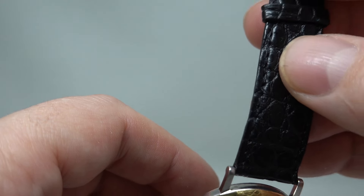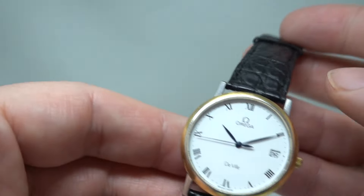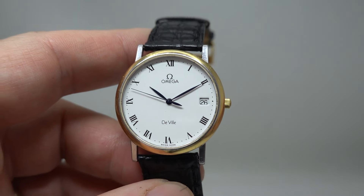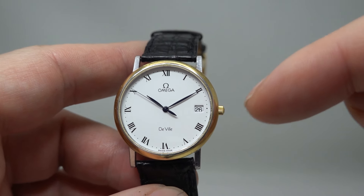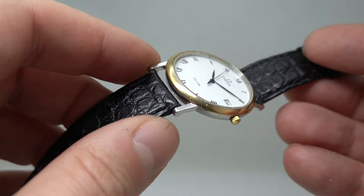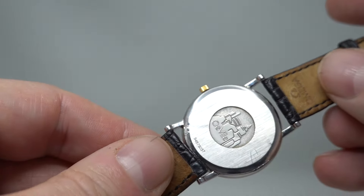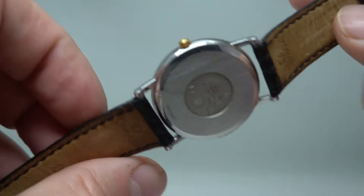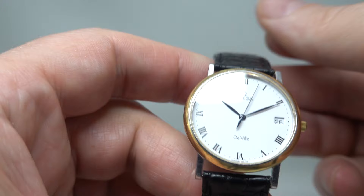We'll put the buckle onto a new strap as well, but that choice is yours. A lot of people will prefer the original Omega strap. The date window is sitting just a little bit low — not much we can do about that. Everything else is looking pretty sharp. We'll fit a new battery before it goes out, of course.